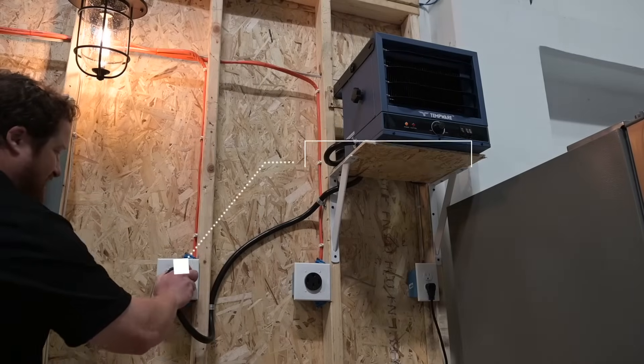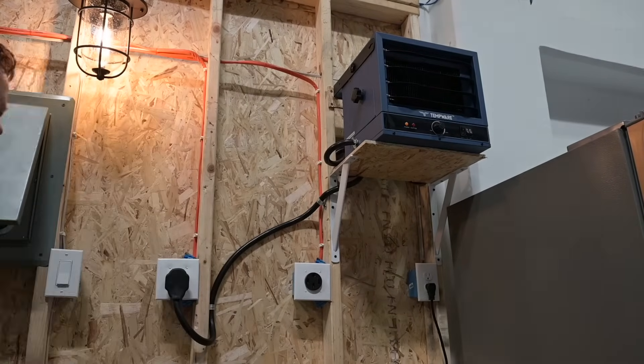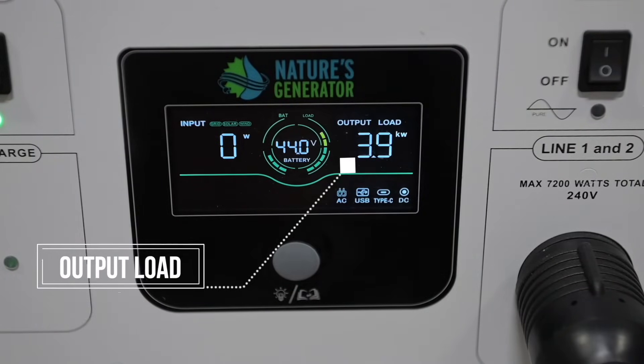Let's start with the 30 Amp circuit. A common item that uses this circuit is a high output space heater. On the top right of the LED display, you'll see how many watts this space heater is drawing. You'll need to do a little bit of math to calculate runtime, depending on how you optioned your Powerhouse.